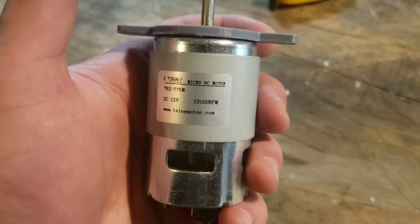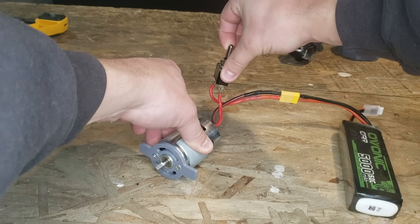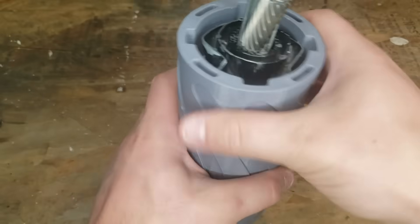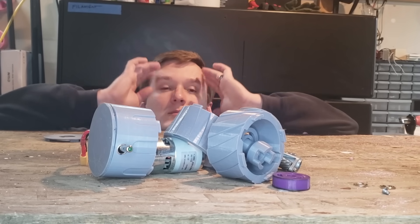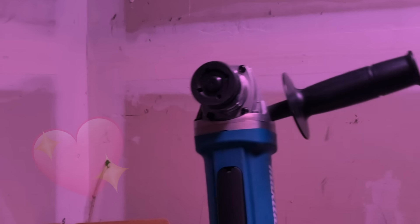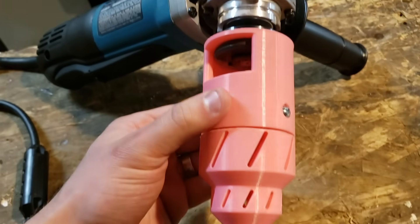Now to build this hog, one might start with a beefy motor that can do 13,000 RPM, a fat battery to power the motor, a toggle switch to turn it on and off, and a bunch of 3D printed parts to hold it all together. One might become frustrated when everything falls apart and doesn't work. But it is at this time that one might remember that one owns an angle grinder.